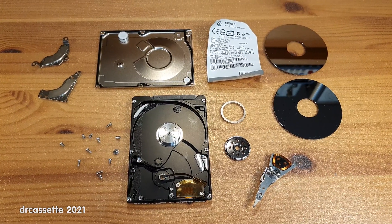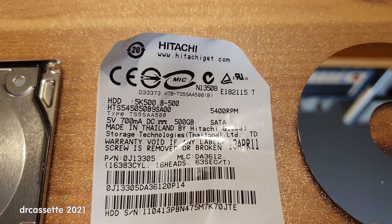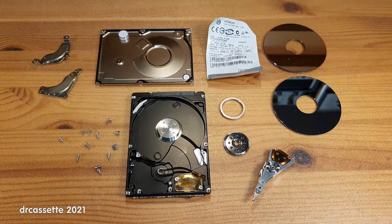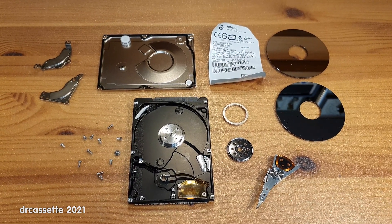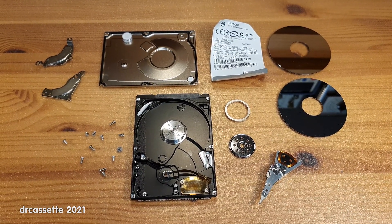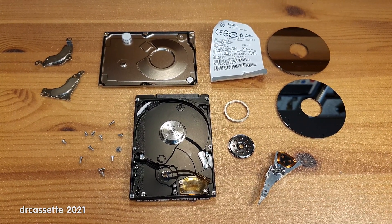Here is a laptop hard drive taken apart. This is a Hitachi 500GB, only 5400 RPM. This came out of a trash-picked laptop which seems to have been bashed with a hammer prior to throwing it away, which was good for the safety of that person's data because this hard drive was only clicking when I tried it.